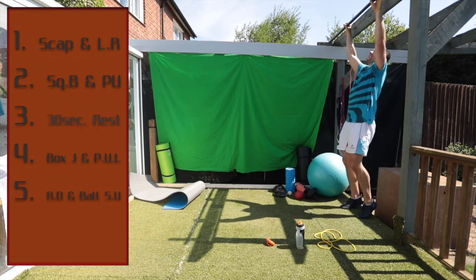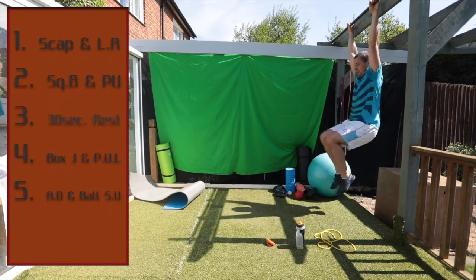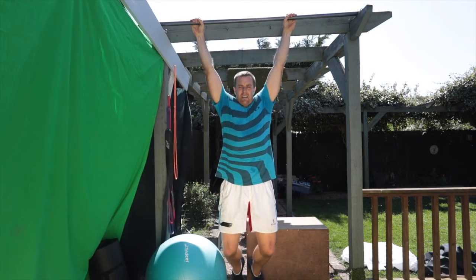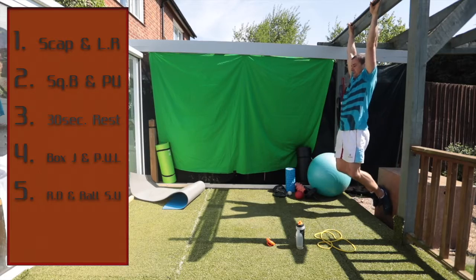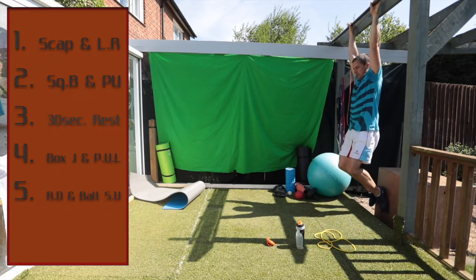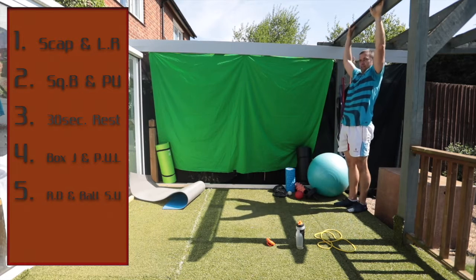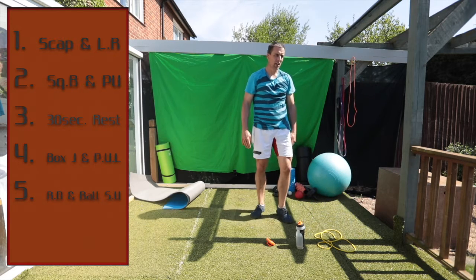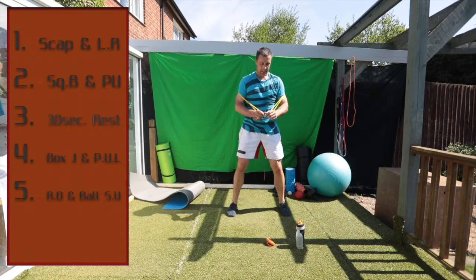Good — leg raises, here we go. One more. You can feel these hands trying to give away. Very good. Squat with the box — here we go. Push up — and a push up. You don't have to add the band.